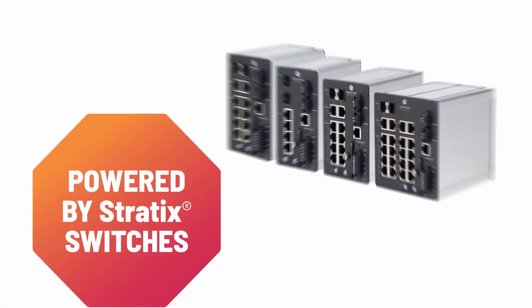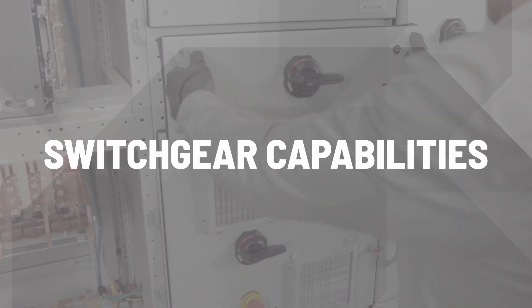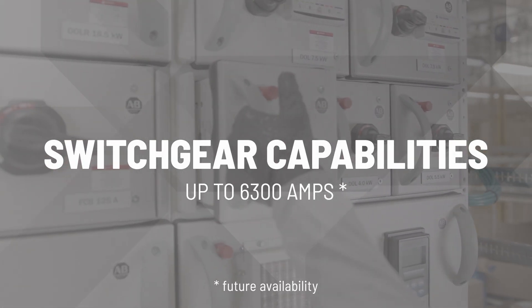Our embedded network powered by cutting-edge static switches ensures your operations are interconnected with precision. This MCC offers unparalleled flexibility — the heart of your operations can now be enhanced with switchgear capabilities, boasting main busbar ratings up to a powerful 6300 amps.